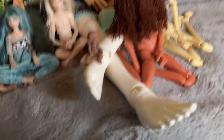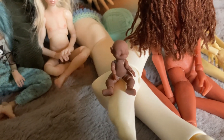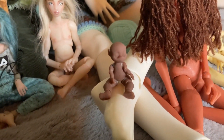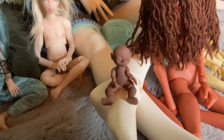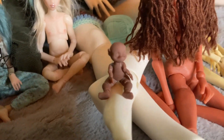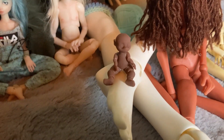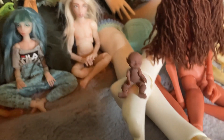Sitting on my largest doll's foot is my tiniest BJD. Chibi Hana is the name of the sculpt by Miss Nekutaku on Etsy. I would highly encourage you, if small dolls are your thing, to go get yourself one before she discontinues them — she does discontinue sculpts fairly frequently. It's just so cute and I haven't decided what character to do for her yet since I just got her, so she's just chilling.